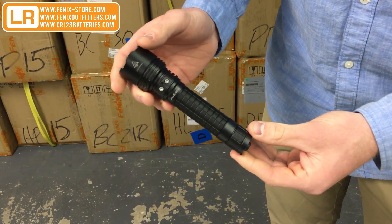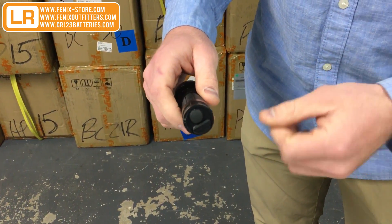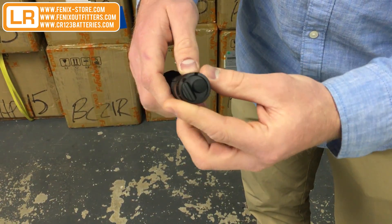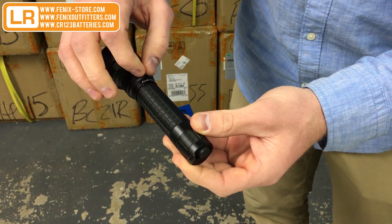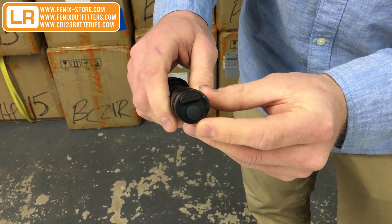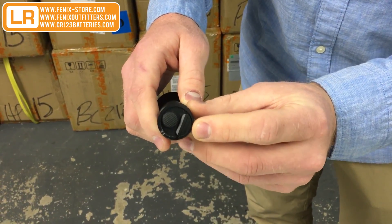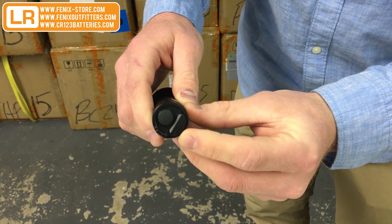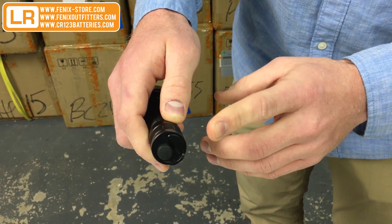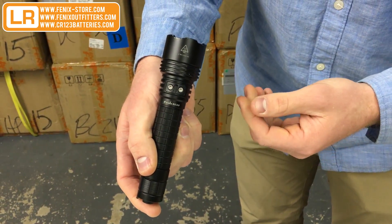Alright, so here we have the RC20. Let's break into some of the newer features on this particular model, the 2016 model. Based on some of the customer feedback Phoenix received, they have gone from putting switches on the body of the light into fully in the tail cap. So you're going to have your main switch on the back just to do on/off mode, and you've also got, for tactical purposes, your mode switch on the back as well. This is going to make it easier to switch between the two modes of operation. The RC20 actually has two different modes that it can operate in.